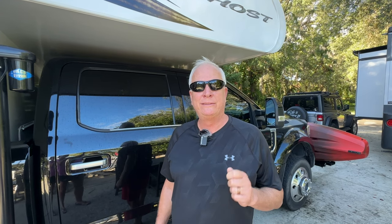Hi everybody, welcome back to the channel. I'm Danny and behind the camera is Donna. Today we're going to talk to you about the most important and simple upgrade you can do to your RV. Stay tuned.